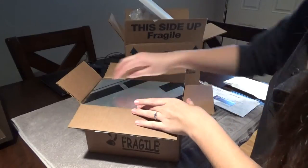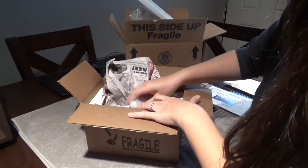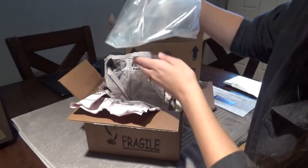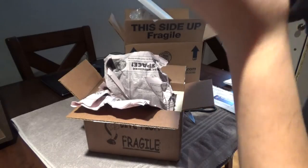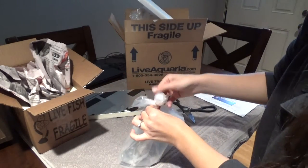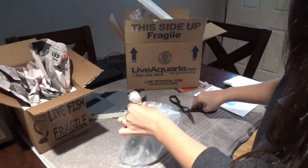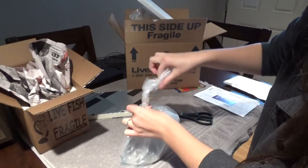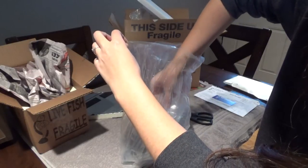We've got another styrofoam box in here, some newspaper, no heating pack but it doesn't feel too cold. There are two tiny anemone crabs — they're actually in a bag in a bag. I'm going to take this big outer bag off. I can't — I'm just going to cut that off. This one's wrapped pretty tight. They are wrapped separately.